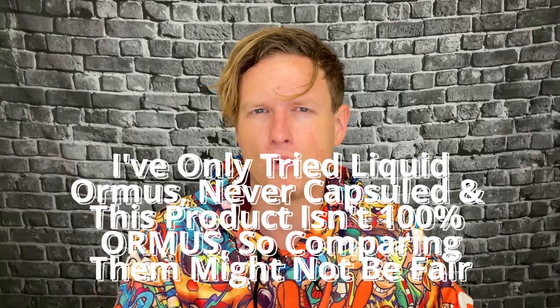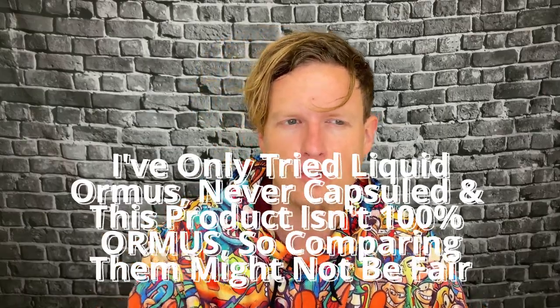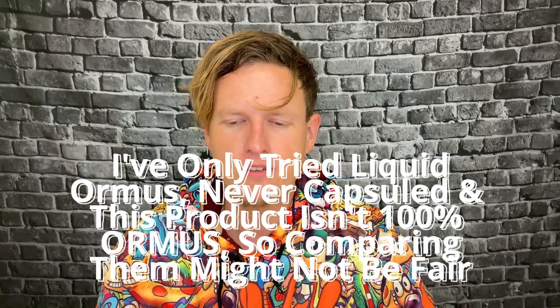Everything felt cognitively better. When I would look at my face, it seemed like I had a little bit less wrinkles under my eyes and my face came out a little bit clearer. I actually really enjoyed the effects on this. I would say from what I remember at times, I felt a little bit more from the Ormus — I just remember it being a little bit more noticeable. But I haven't had my normal dose of Ormus in a little while, so maybe they are pretty similar. I definitely did get a brain clearing effect — it felt like I could think a little bit clearer.